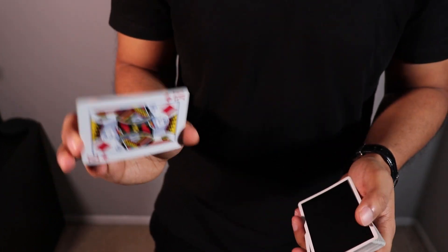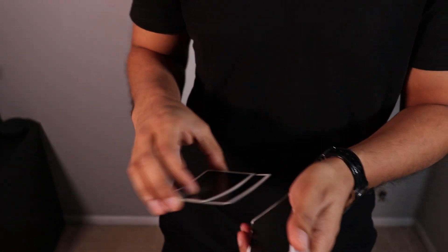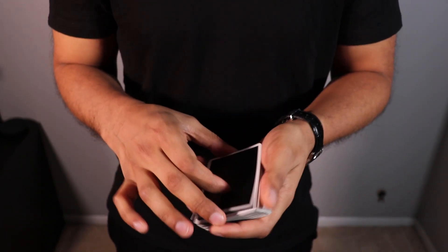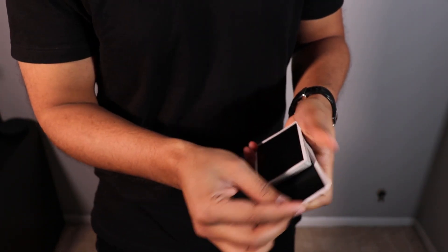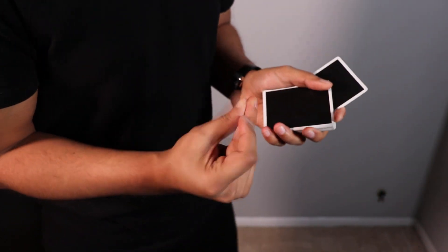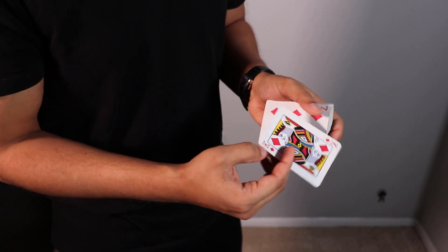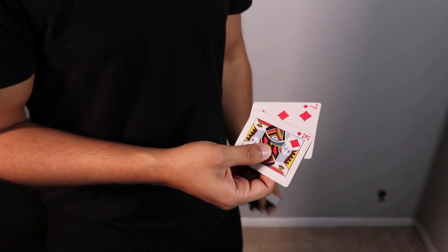I have the seven of diamonds here and I also have the king of diamonds. I have the seven on the bottom and the king on top. I'll take the king of diamonds and leave it right on top of the deck, then I'll take the seven and leave it right in the center. If I just snap, we'll see that the seven is now on top and the king is in the center.